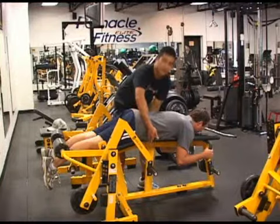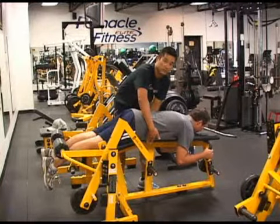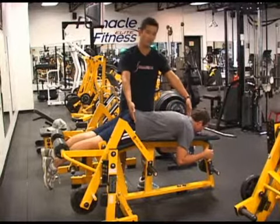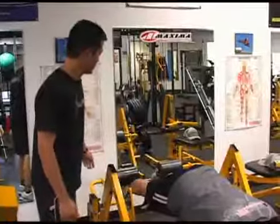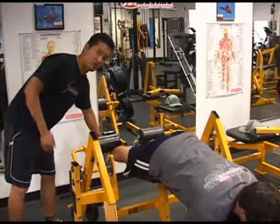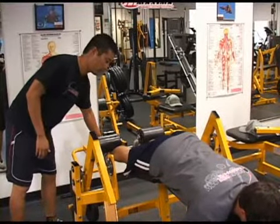If your machine at your gym has an adjustment for the torso angle, you want to make sure at the starting position that you're relatively straight between your hip and your shoulder. You also want to make sure that your feet stay straight throughout the whole movement, so that you get strong with your feet in — which is how you want to be in motocross.